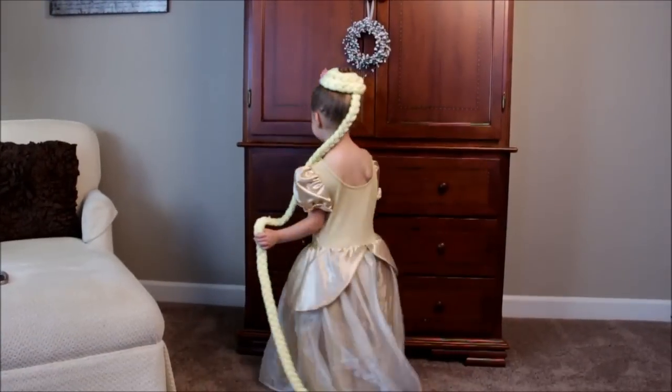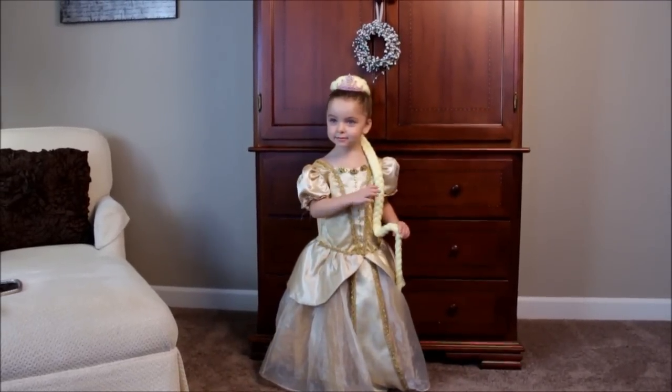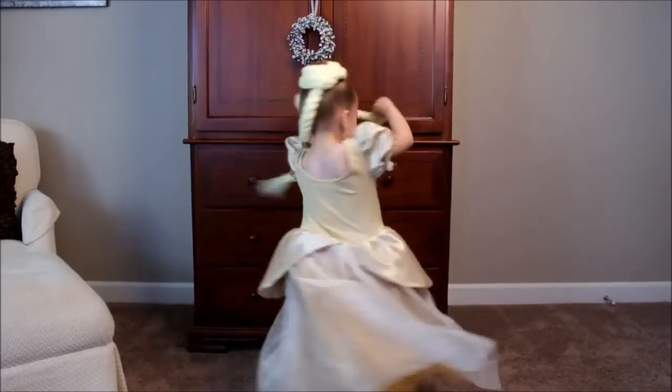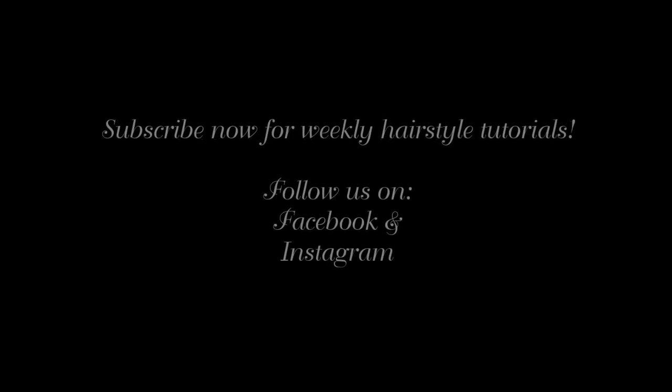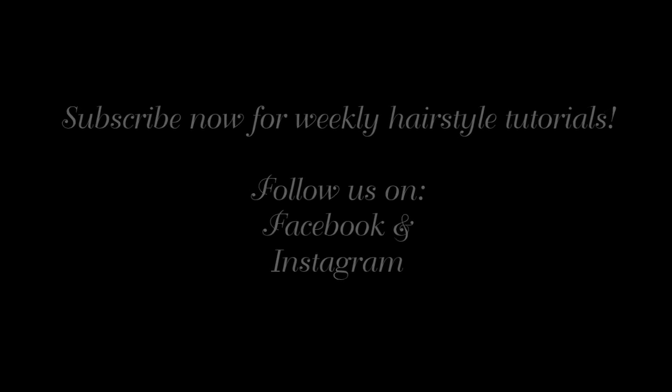Okay, show everybody how pretty you are. Turn around. Oh, it's so pretty. Hold your hair. It's so cute. See you later. Good job. Bye!